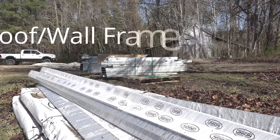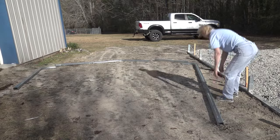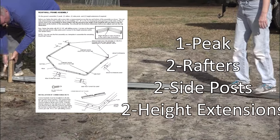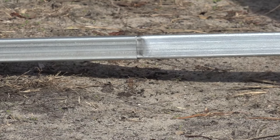Today our goal is to get the roof and wall frame assemblies put together. Let's get started right now. Roof wall frame assembly: on the ground assemble one peak, two rafters, two side posts, and two height extensions if required.